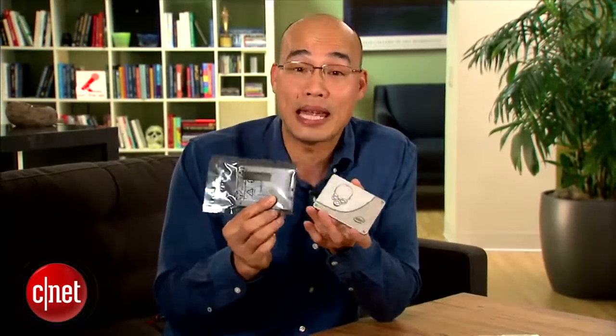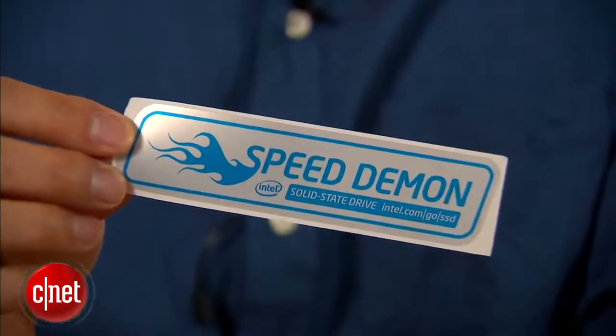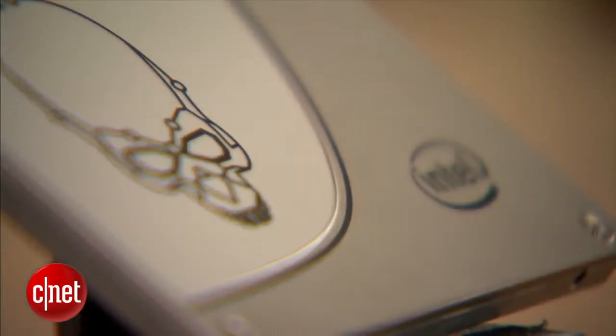For more on the SSD 730 series, check out my full review at dot com. If you're not too impressed about the performance, do what I do: get another one and put the two of them in RAID 0. Yes, you can do that, and then and only then you are allowed to use this included sticker. When it comes to performance, money can really buy you some happiness. I'm Dom Ngo and this has been the first look at the SSD 730 series from Intel.